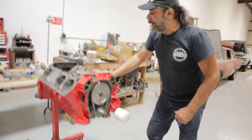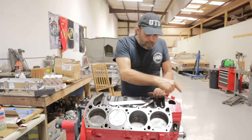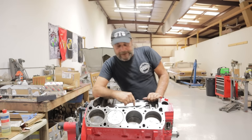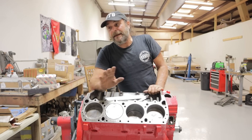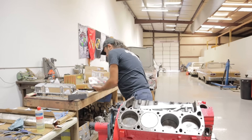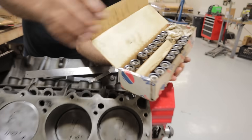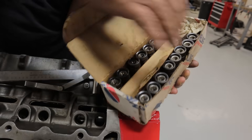With that done, before we put the heads on, we need to check our cam. Here's the story with this cam — it came out of an engine. I had it running in an engine years ago, saved it, and saved the lifters. These are the lifters in the order they came out, so they're going to go back in in this order. This is the front, that's the back.